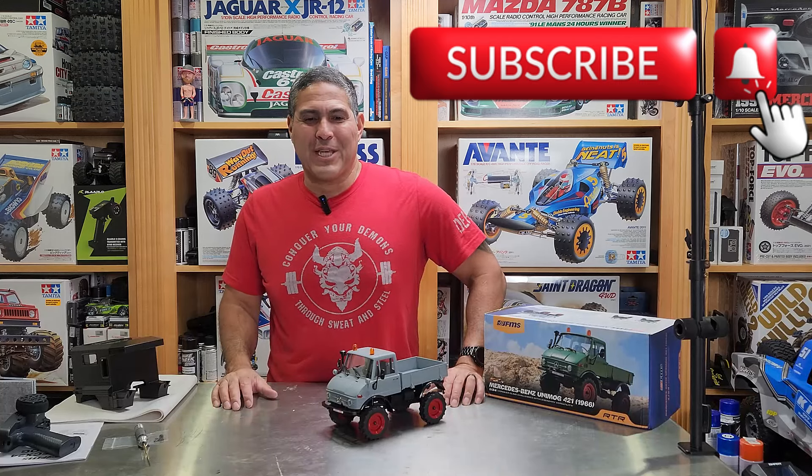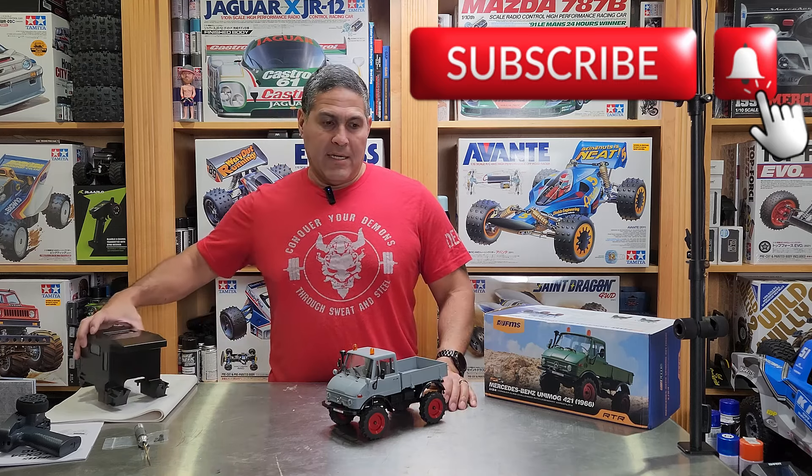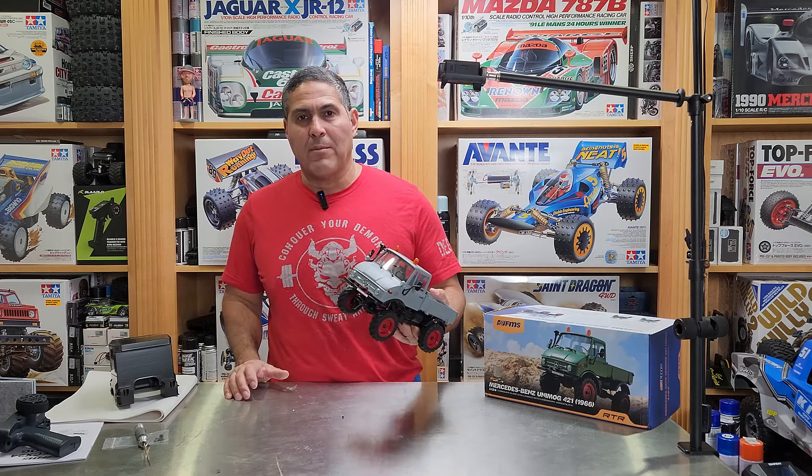I'm Ramon and welcome back to AllScaleRC. Today we're going to be installing a camper on this FMS FCX24 Unimog.